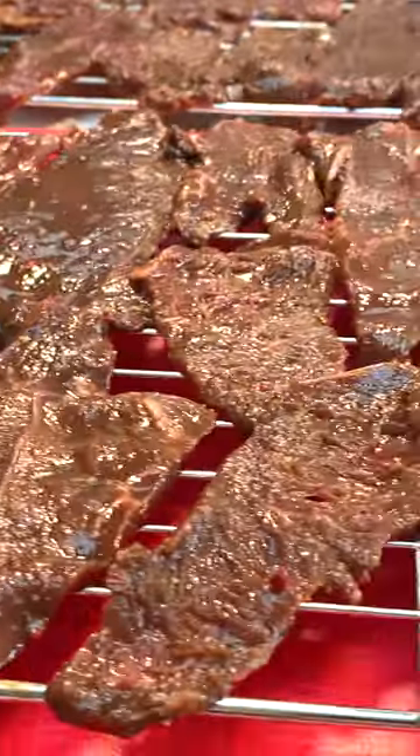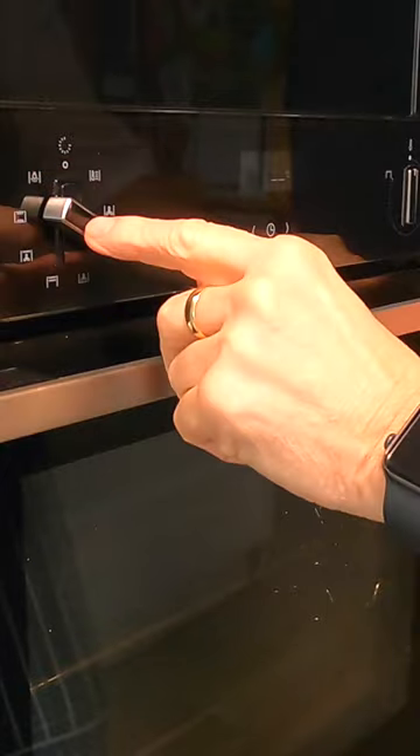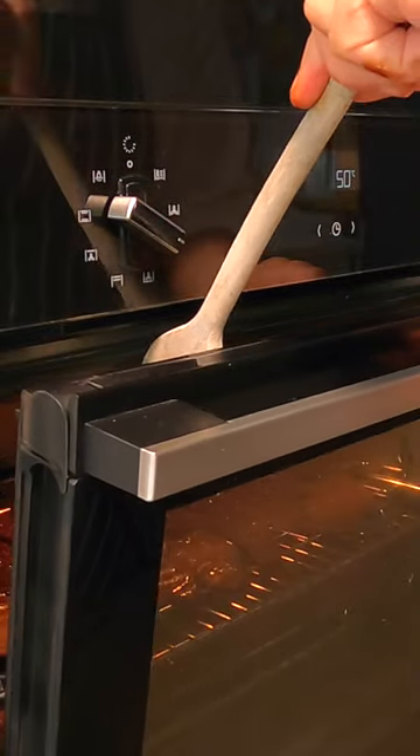Get this in the oven. Pop this on fan oven, 50. Just pop our spoon in there.